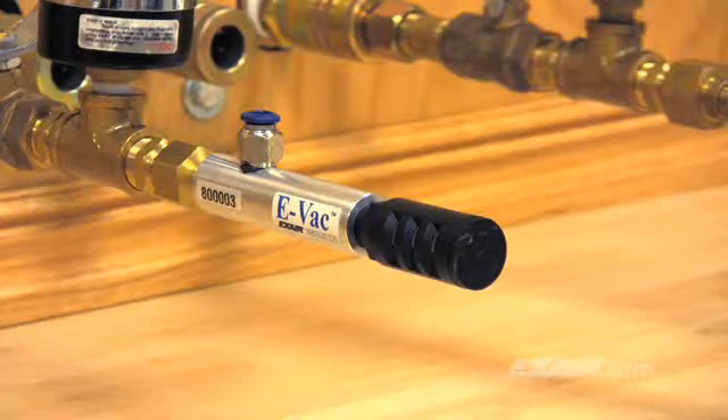The low level vacuum prevents any warping, marring, dimpling, or disfiguring of the surface due to excessive vacuum. This style generates more vacuum flow to overcome porosity and leakage.